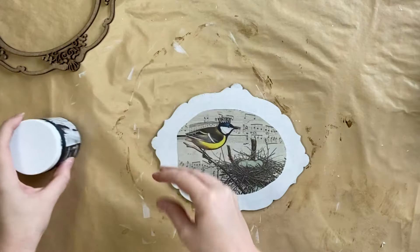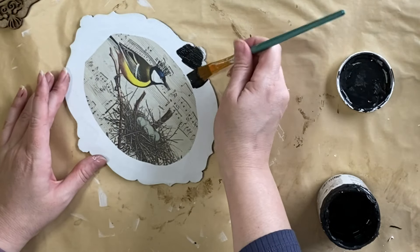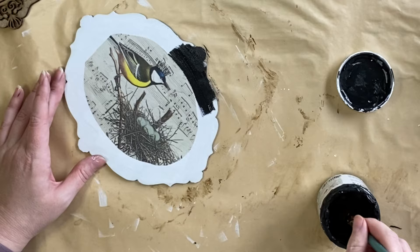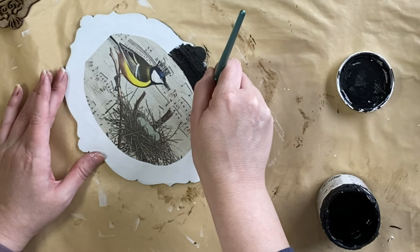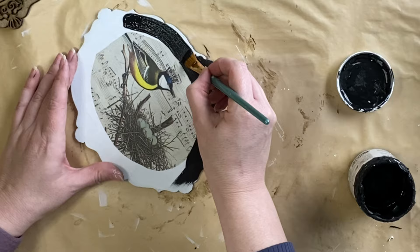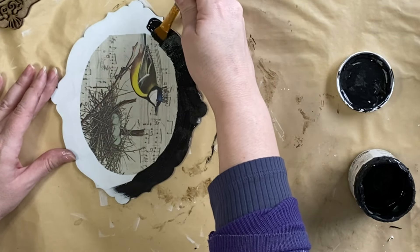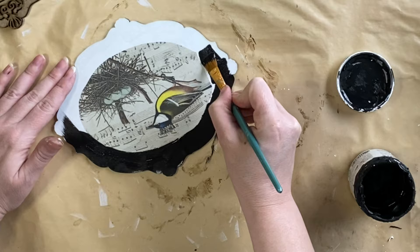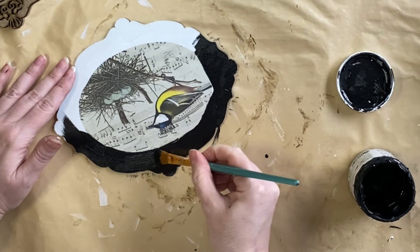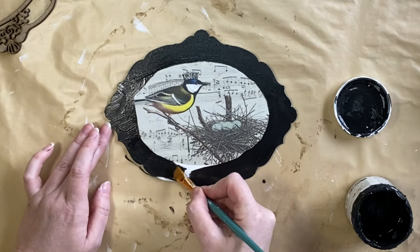When the decoupage medium was dry, I took out pitch black chalk paint and I'm going to go around the entire outside border and paint it with that black tone, being careful not to go too much over the top of the decoupage paper design. For this particular piece, I decided to go a little bit more moody — a little bit of dark academia. That is the beauty of these craft blanks: you can customize them and turn them into whatever style you want.